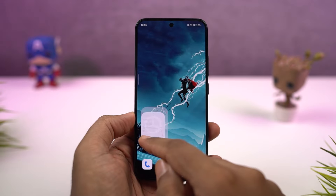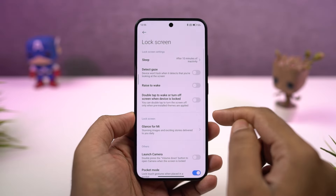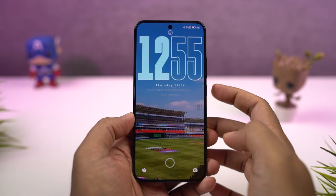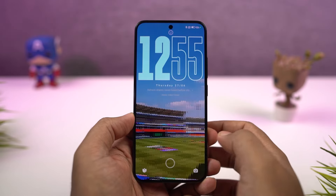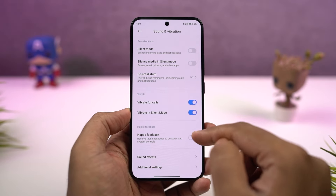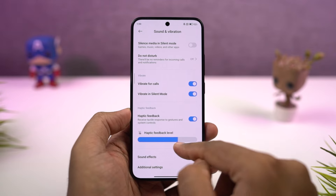Next, we have a quick shortcut to open the camera application. Once you enable this feature, whenever your phone is locked, you can double press the volume down button to quickly open the camera application. Even this shortcut is super handy. On this phone, you can also enable or disable haptic feedback. Personally, I would suggest you to enable it, and you can also change the intensity of the haptic engine from here.